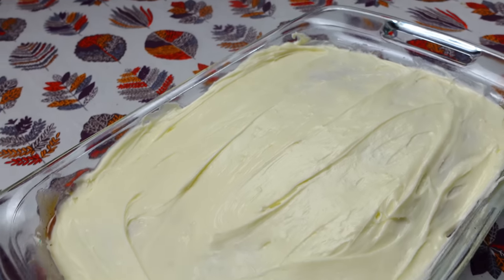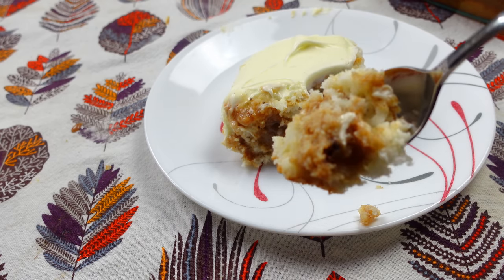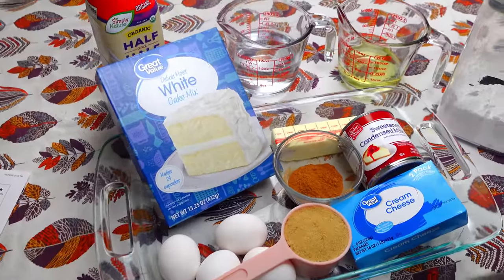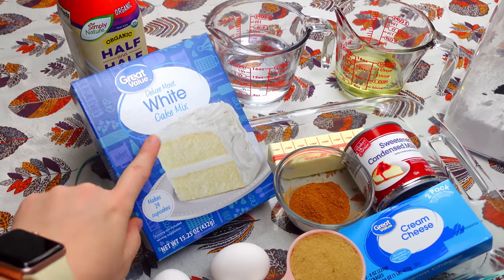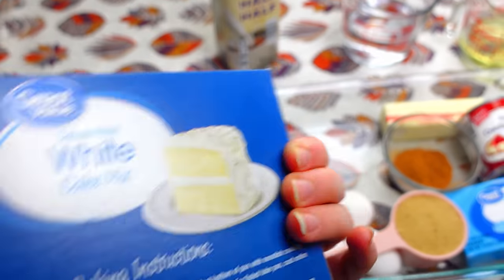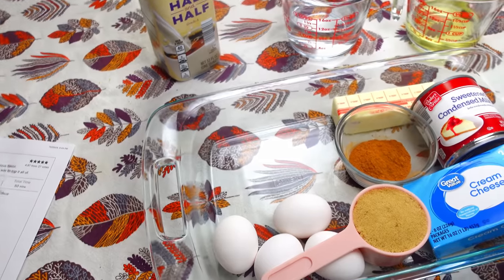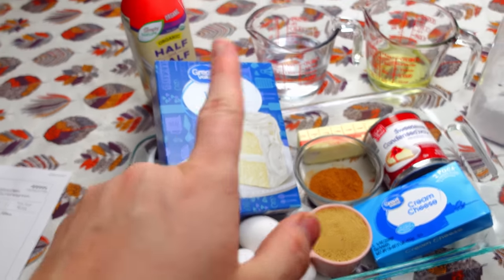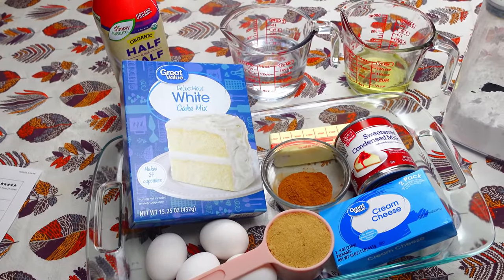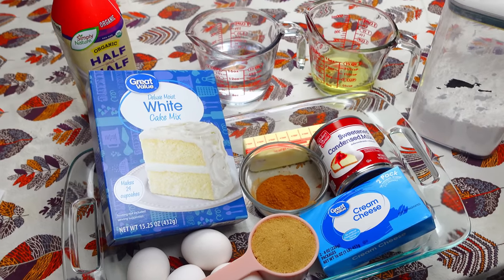Up next is this delicious cinnamon roll cake. You guys, you are going to fall in love with this cake — it is so good. Here are some of the ingredients for today's cinnamon roll poke cake. I'm going to use this box cake and make it exactly how it says on the back of the box — we're going to need some water, some vegetable oil, and some egg whites. Then we're going to be making a filling and also some icing. You can use store-bought frosting like Pillsbury, or you can make it homemade like what I'm going to show you.